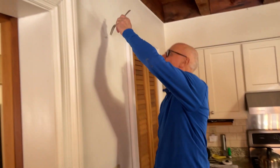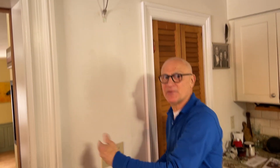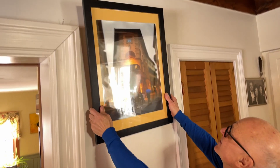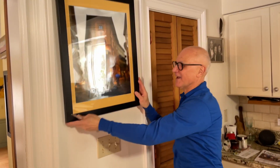All you need is a fork — a common household fork. Slip it over, put the tines of the fork over the nail, and the handle will give you something to work with to slip the wire over. Even though you can't quite see what's going on back there, just slip the wire over. Once it's in place, pull out the fork — there you go, hangs right on the nail.